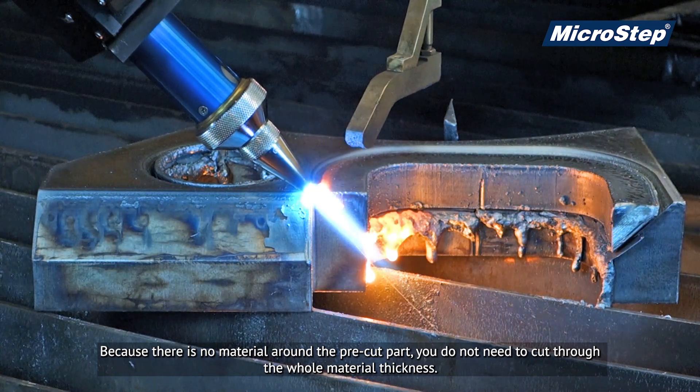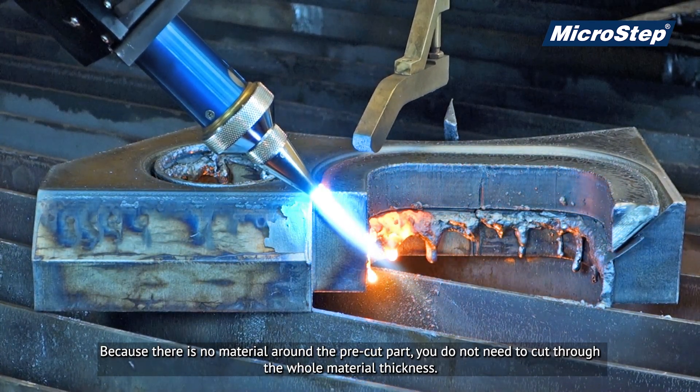Because there is no material around the pre-cut part, you do not need to cut through the whole material thickness.